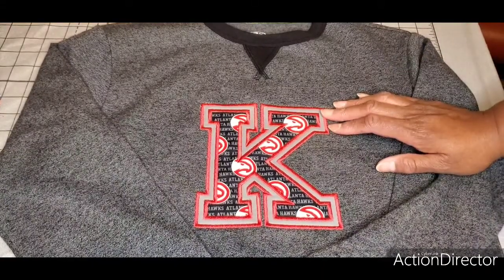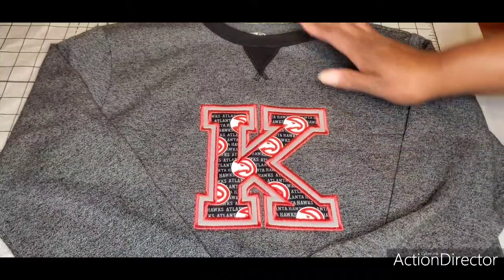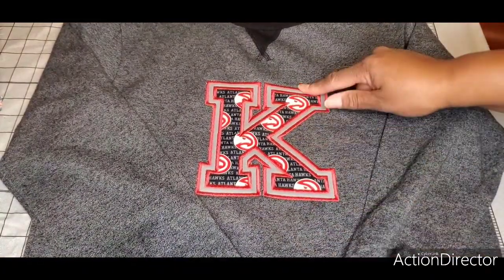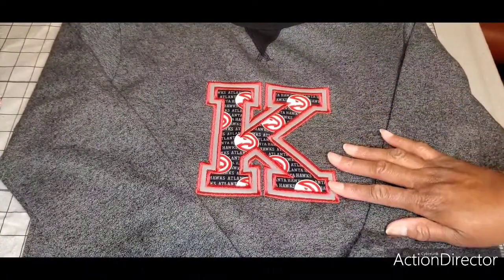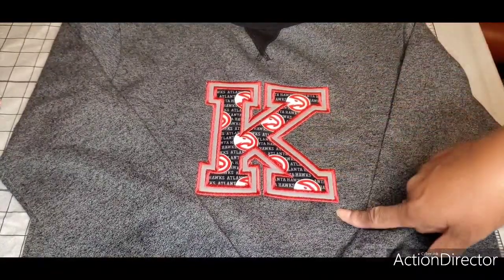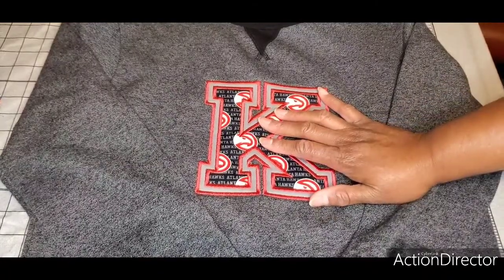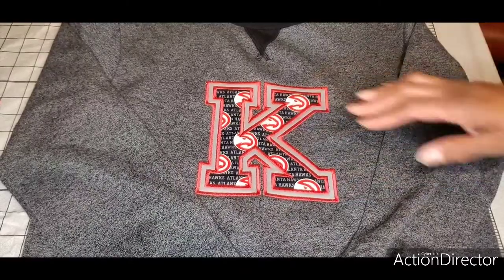Today I'm going to do a double applique embroidery design on a child's sweatshirt, size 14/16. The design size is six and a half by six inches. I'm going to hoop 809 stabilizer and float the sweatshirt on top of it using a six by ten embroidery hoop on my Brother VE 2200.